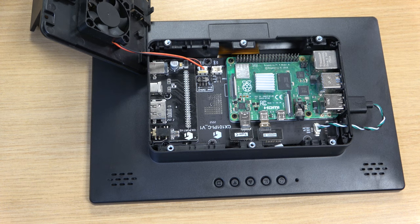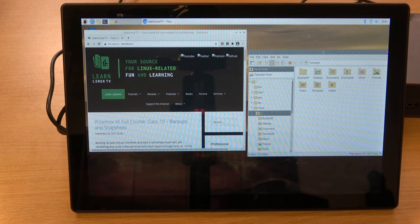Once everything is connected and you power on the display, it's converted to essentially an all-in-one desktop computer. If you're looking for a touchscreen case for your Raspberry Pi, the RPI All-in-One definitely fits the bill. The fact that you can use this as both an external display and an all-in-one Raspberry Pi desktop case makes reviewing it interesting — whether or not I recommend it depends on your use case. If you just want an external display that's it, it's probably not a good fit, but if you want both use cases served by one unit, it's a very interesting option.